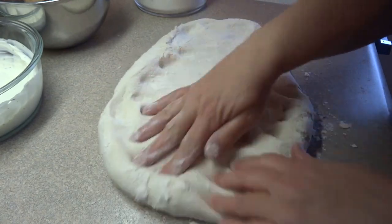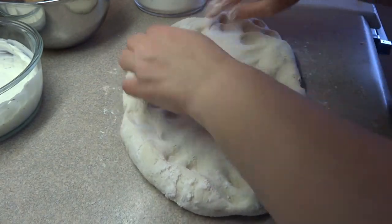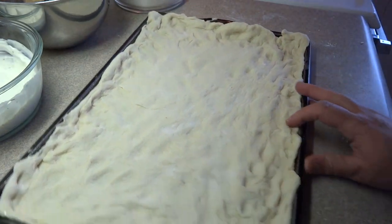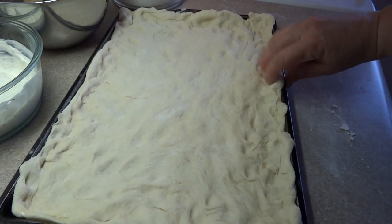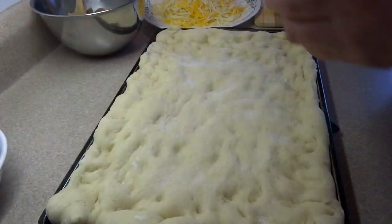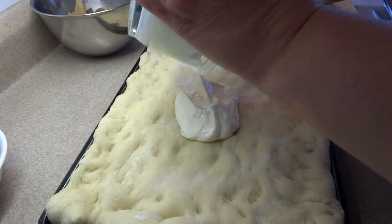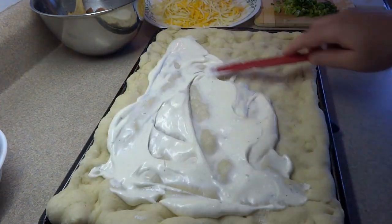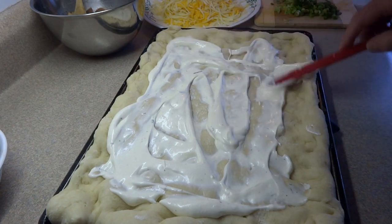Then you'll need a pizza crust. I'm using my homemade pizza crust and I'll put a link in the description box to how to make that — enough for two small pizzas or one large one. I put it in a square baking sheet instead of a round pizza pan. Then bake it at 400 degrees for five to six minutes until the crust just starts to brown. Take it out of the oven and then spread on the pizza sauce all the way up to the edges.